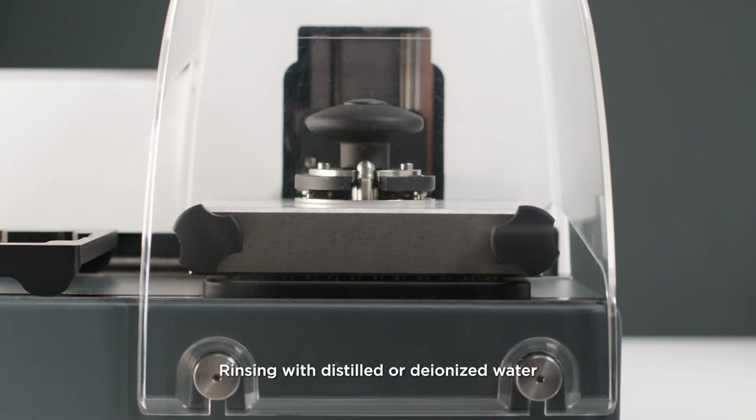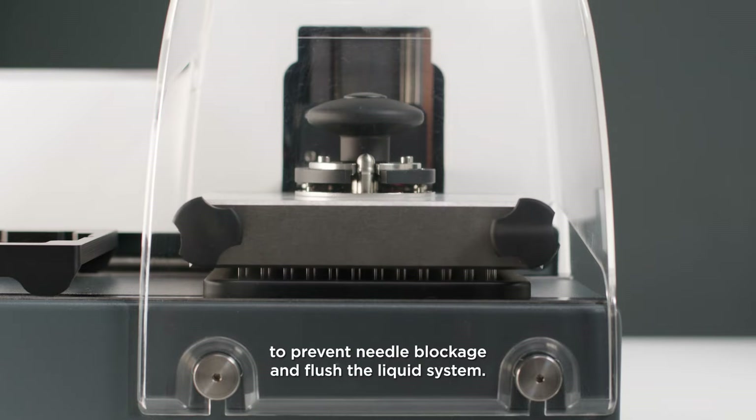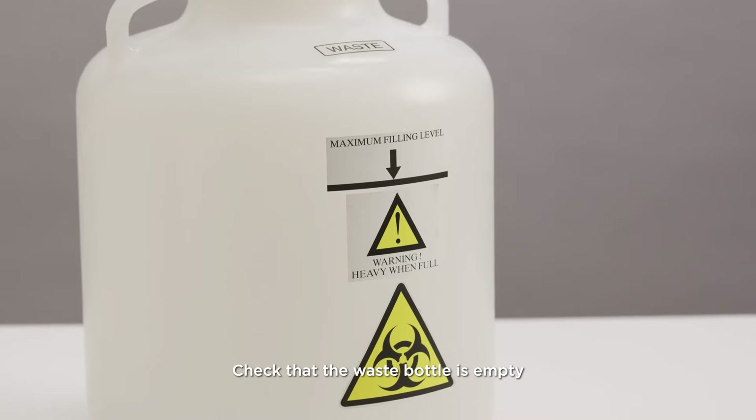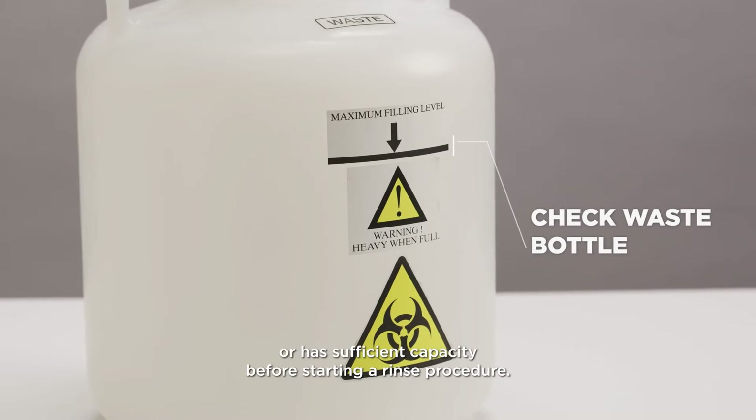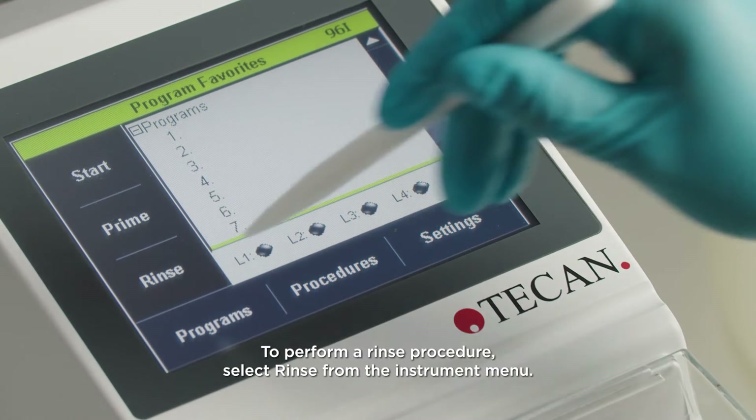Rinsing with distilled or deionized water is the most important daily cleaning procedure to prevent needle blockage and flush the liquid system. Check that the waste bottle is empty or has sufficient capacity before starting a rinse procedure. To perform a rinse procedure, select rinse from the instrument menu.